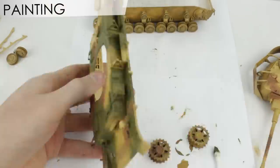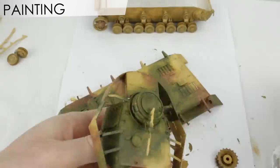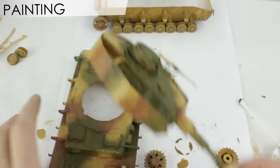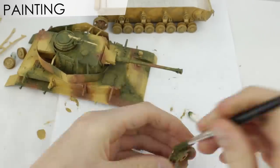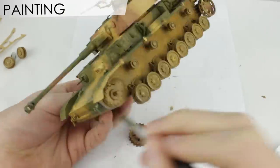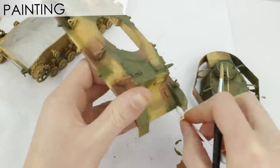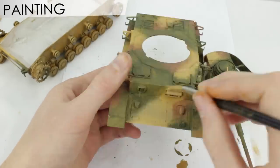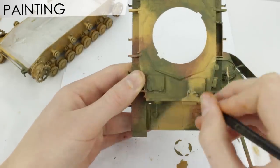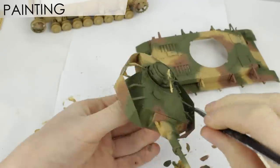I actually found it was easier to blend the lighter colours over the darker ones, so I should have started with the green, then brown, then the sandy colour last. This camo pattern evolved constantly as I applied second and third coats of paint later on — you'll notice it changing slightly throughout the video.